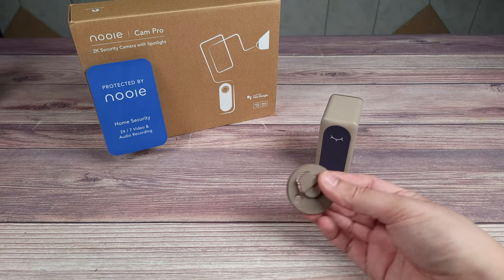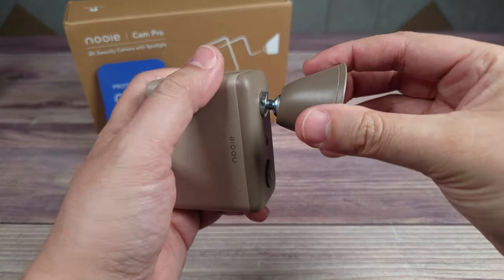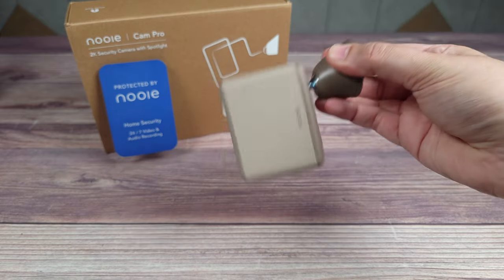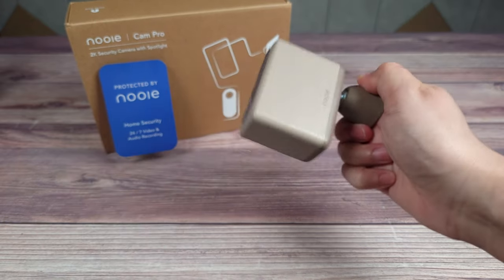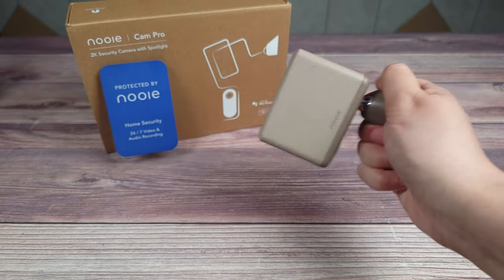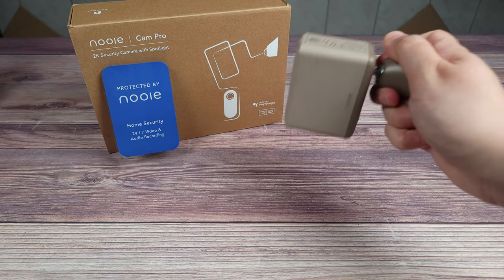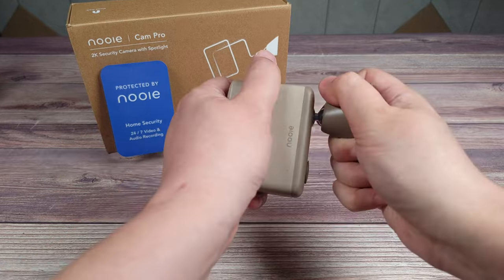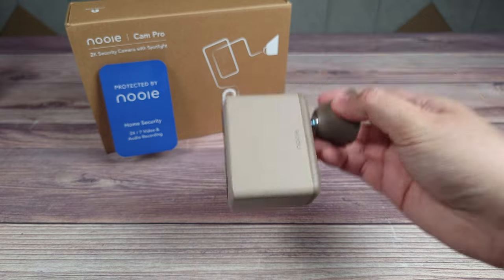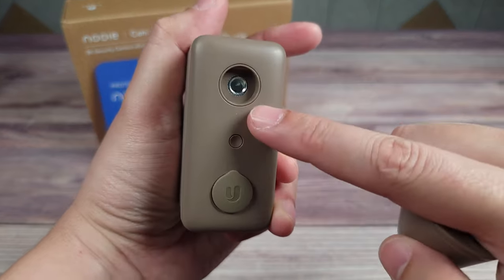It's nice to see a company putting extra thought and attention to the appearance of the camera instead of sticking to the same old boring designs. Installation is pretty straightforward — you have this little bracket, and once it's installed in the wall the camera clicks into place and holds with a magnet. It's very strong and sturdy; I've had it up for a few days and it stays exactly where I put it even when shaken aggressively.